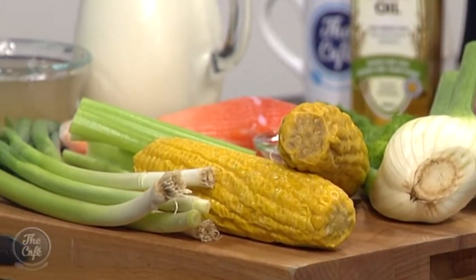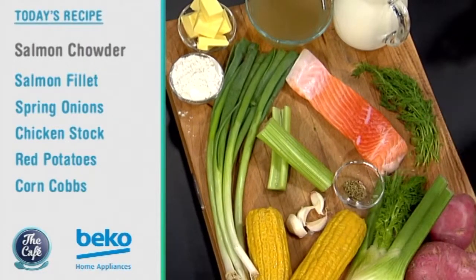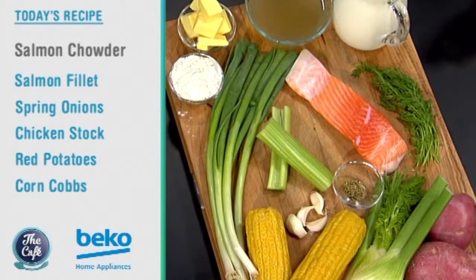You can change it for clams, or take the seafood out and put chicken in if you wanted, but we're going to do salmon today. We've got corn as well — that's coming to the end of the season, so we can get the last couple of recipes in. Nice fennel, dill, potatoes in there. I'll put a little bit of chicken stock in just to make it not too fishy. We are in the Beko kitchen for a hearty salmon chowder recipe from Mark.